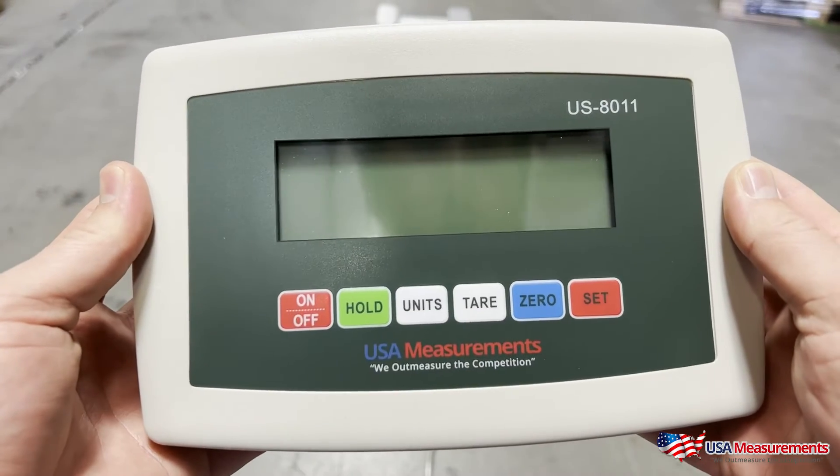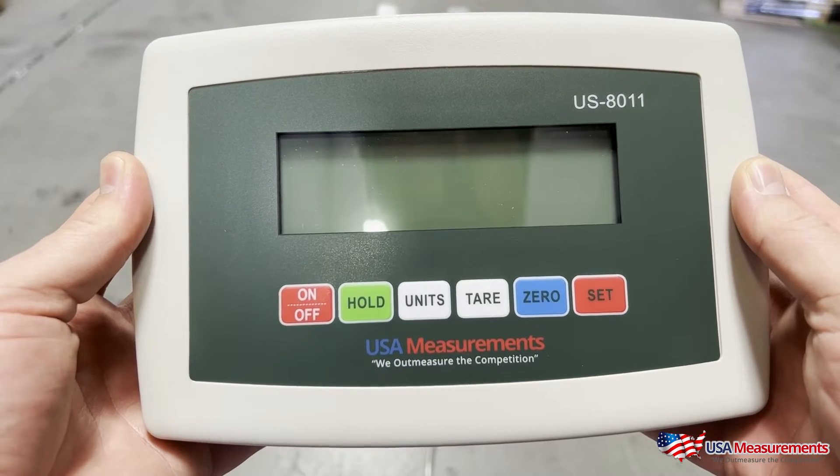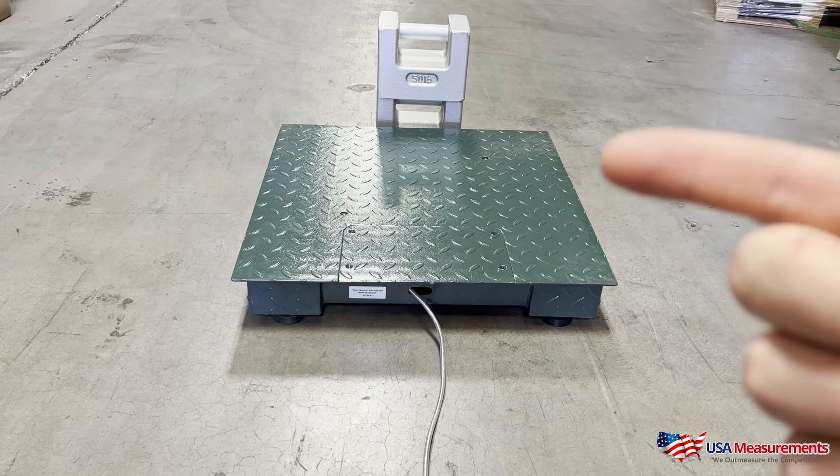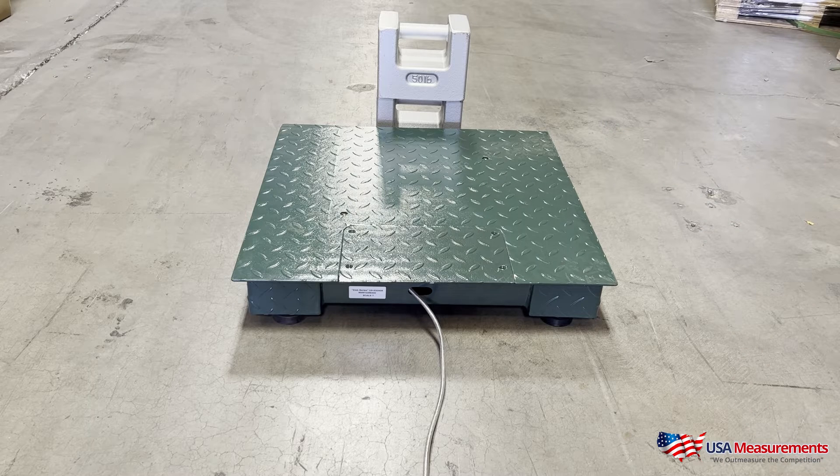Today I'm going to show you a quick video on how to calibrate your US 8011 indicator. Before we start, we first want to make sure that we have some calibration weights to calibrate the scale. What we recommend for any calibration is using 10% of the max capacity in calibration weights.